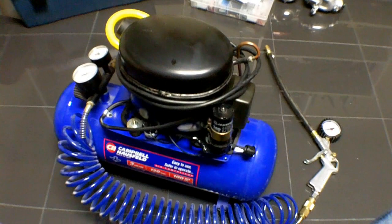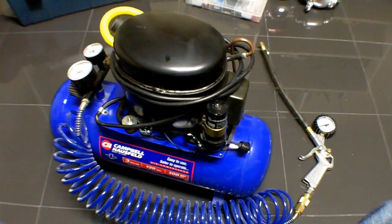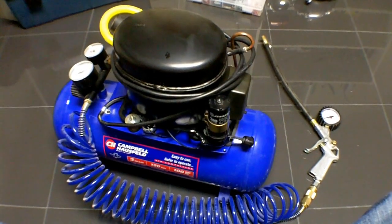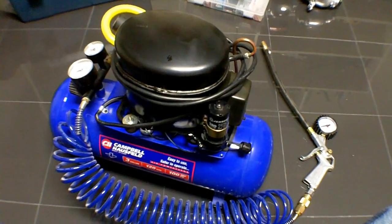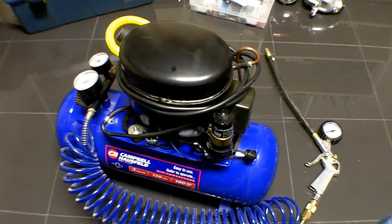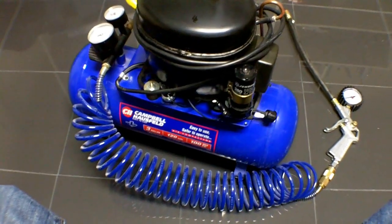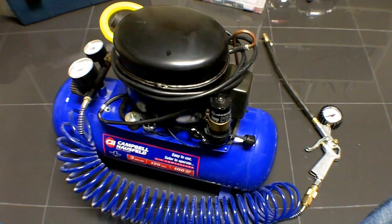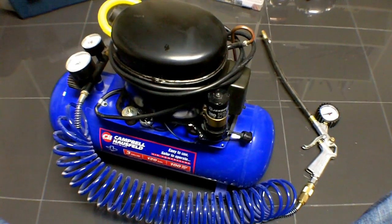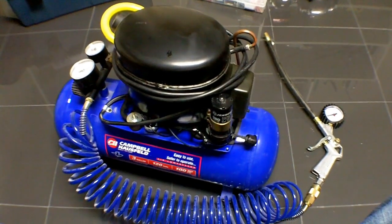This concludes the video. Hopefully you guys found this helpful and it gives you an idea of how to build an air compressor out of an old refrigerator compressor. So go out there, find yourself an old fridge, tear it apart, and start building. Please subscribe if you haven't already. If you have any questions or comments, post them below or you can email me. Thanks for watching.